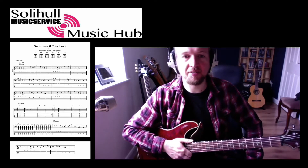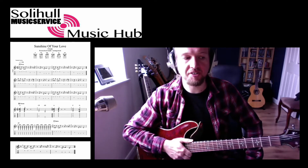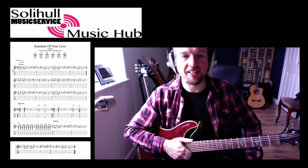Hi, welcome to the last lesson for the Grade 1 version of Sunshine of Your Love. This will be the playthrough.